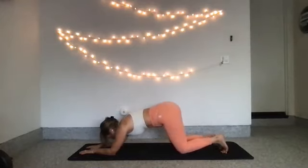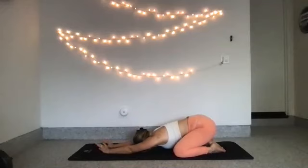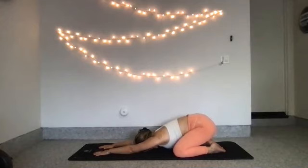Drop your knees down to the mat. Open your knees wider than your hips. Send your hips back. Reach forward for a child's pose. Breathe in through your nose. Exhale, let it go. Again, in through your nose. Really create space between your shoulder blades. Lengthen your back as you reach your arms forward and send your hips back. On your next exhale, roll on up.